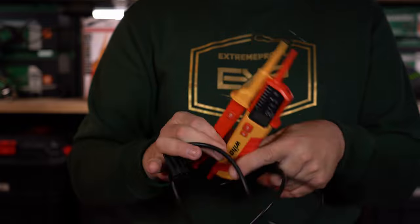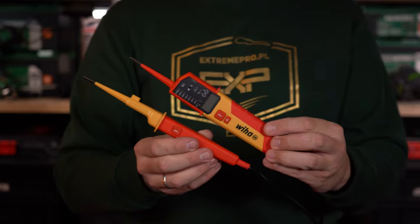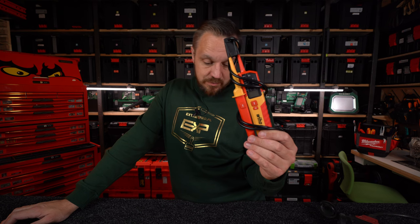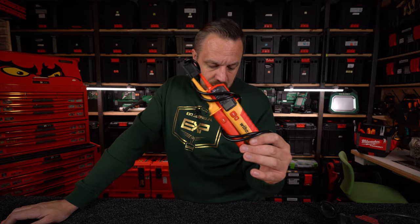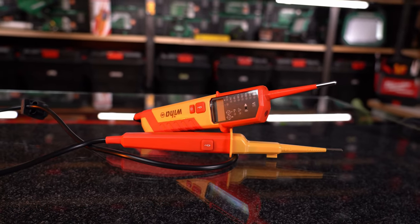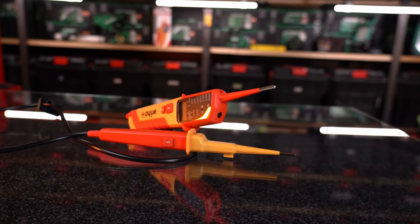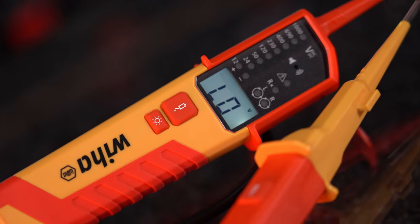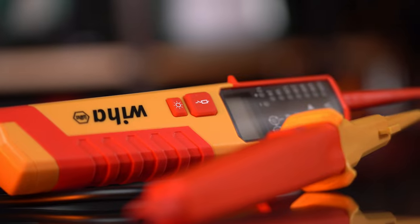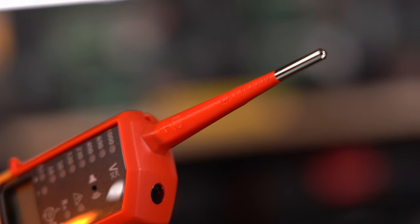My dzisiaj omawiamy urządzenie, które może pracować przy instalacjach fotowoltaicznych. Wskazywanie pola wirującego od 170 do 1000 V. Testowanie ciągłości obwodu od 0 do 500 kOhm. Pomiar napięcia do 1000 V AC i do 1500 V DC. Nadaje się do fotowoltaiki.